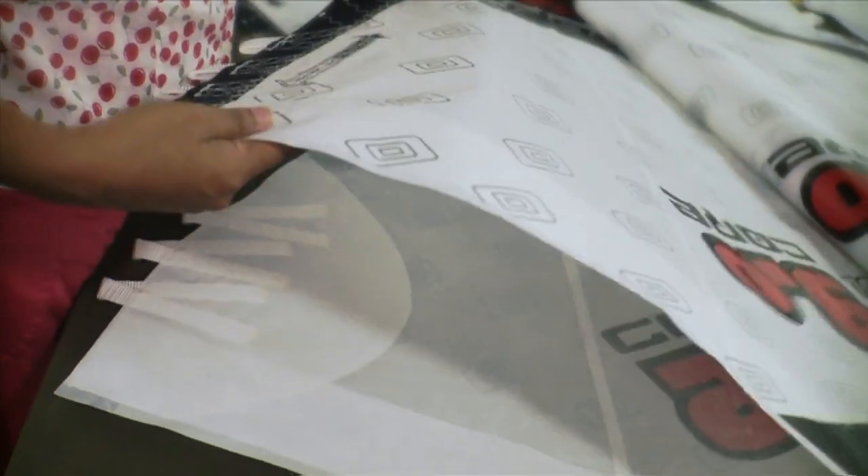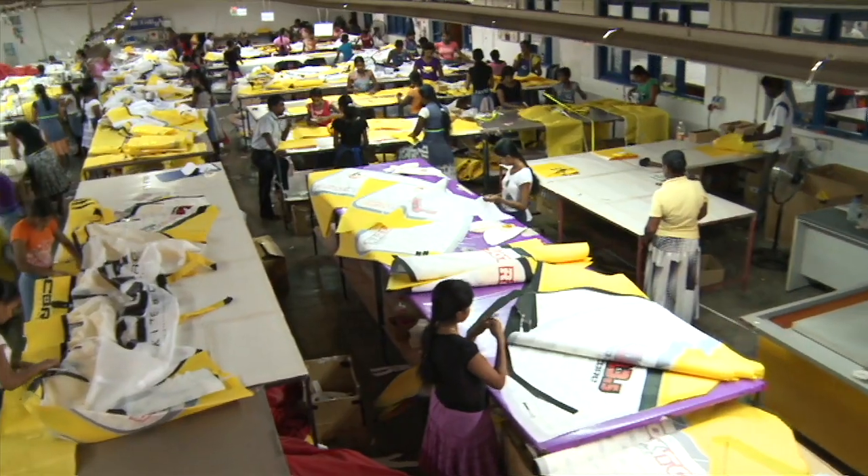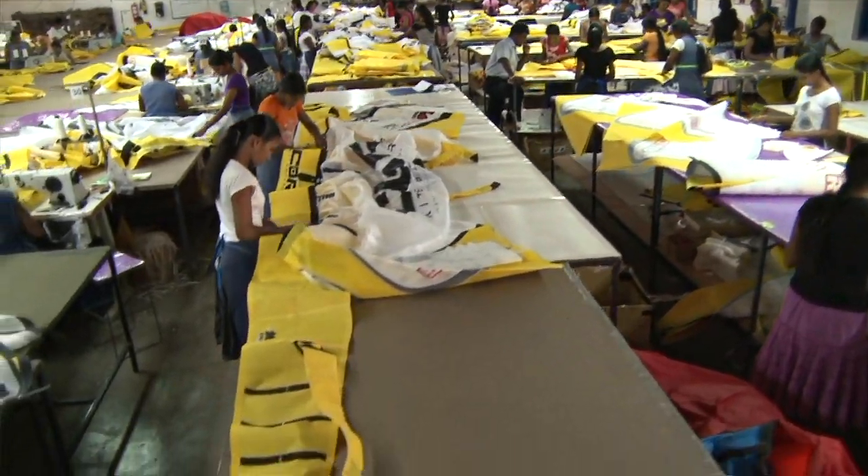Each finished piece is functional and quality control tested. As soon as all the front tube panels are sewn together, the canopy — the actual sail of the kite — is sewn to the front tube.